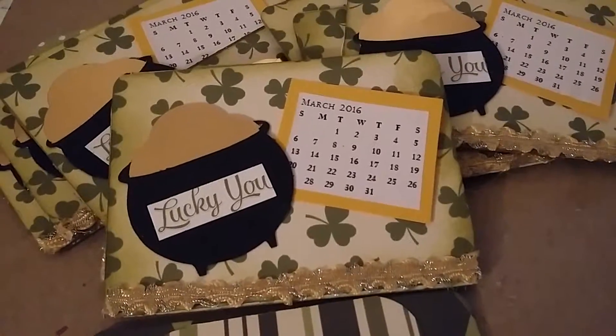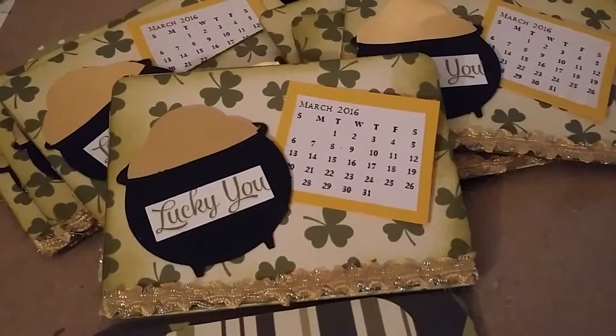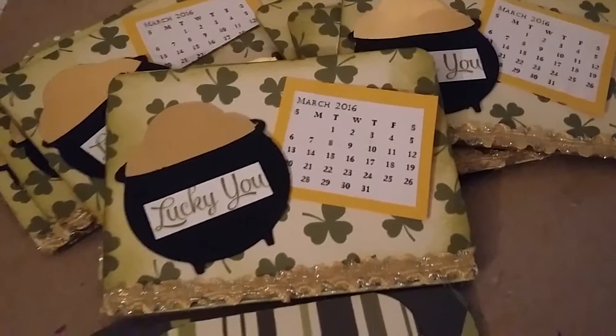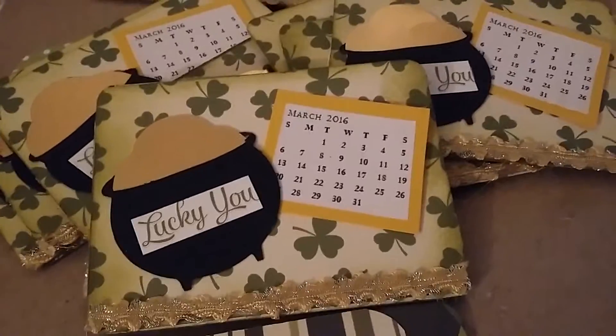Hello everyone, welcome back. I just wanted to show this quick video on a calendar mini album swap that I'm doing on myscraproom.ning.com.